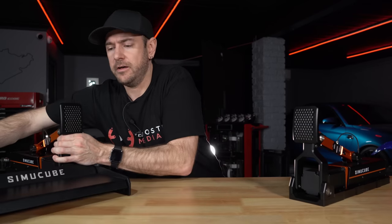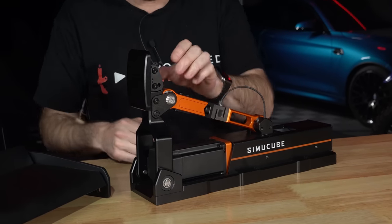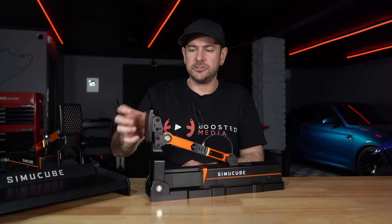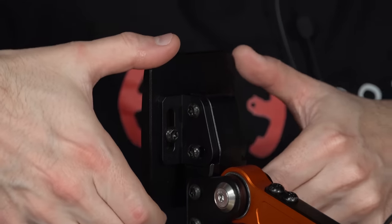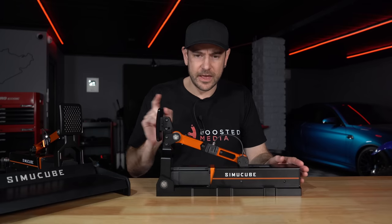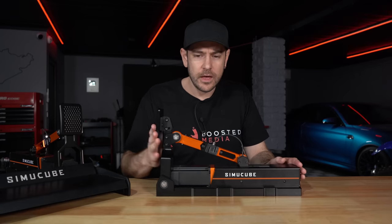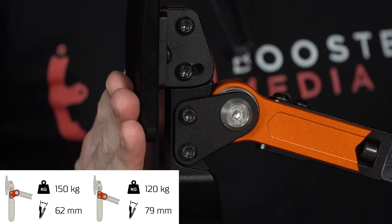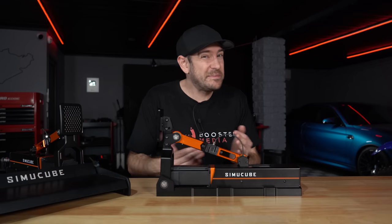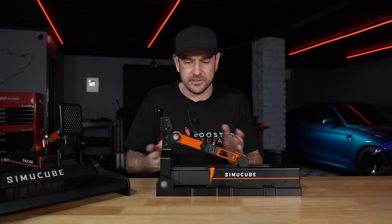There are two torx screws on top that allow you to adjust the pedal angle, and two screws on the back to raise and lower the pedal pads. You can also flip the internal mechanism upside down: in the upright position, that gives a maximum pedal force of 150kg with 62mm of travel; in the flipped position, 120kg with 79mm of travel. Honestly, I don't see why anyone would need 79mm of travel — all adjustments you'll realistically need can be done within the software.